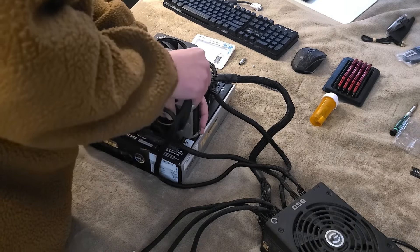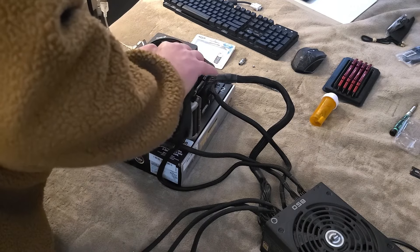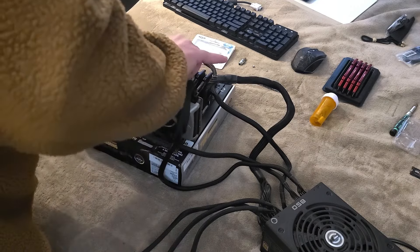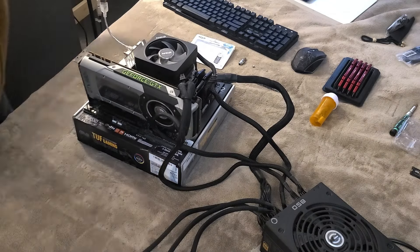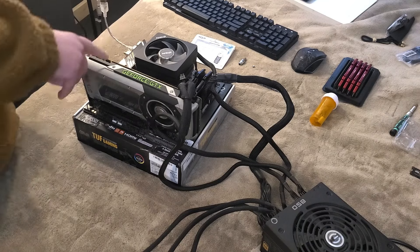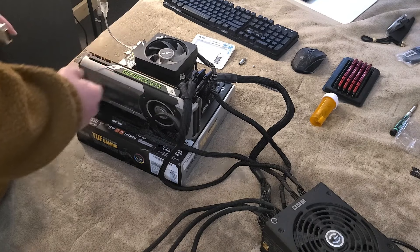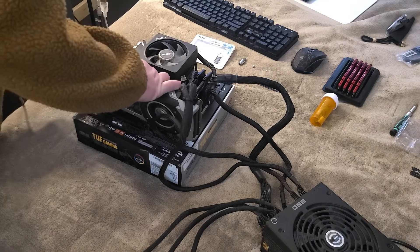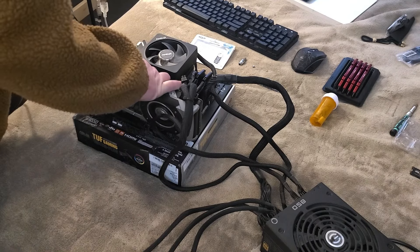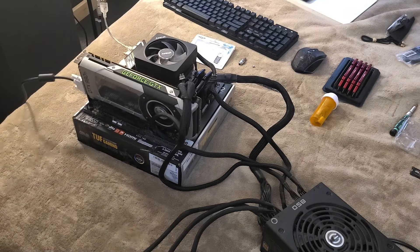Here's the 8-pin for the video card and now a 6-pin as well. When I tested everything in the other board, the video card worked, the CPU worked, and the RAM worked. Power supply is turned off while we're plugging it in.